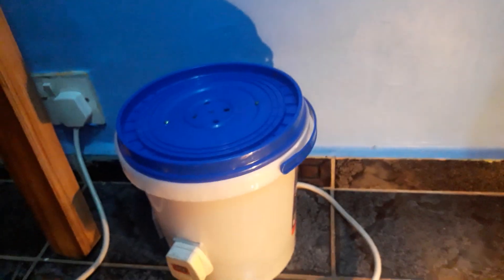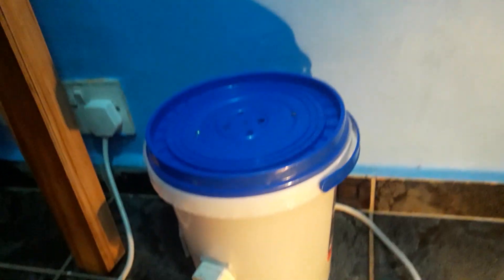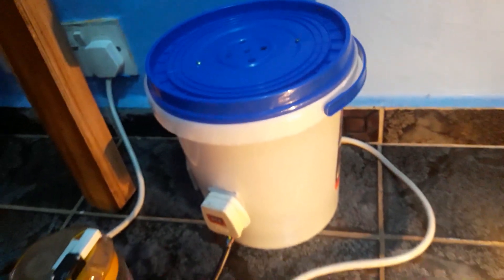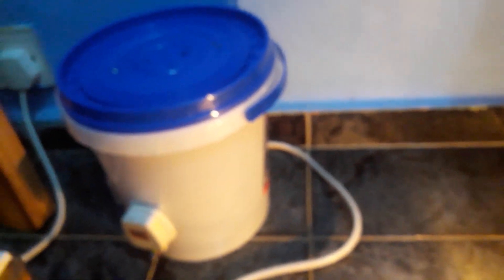Hello everybody, today I am showing you my charging system that I have made and it's working. Power is lighting this light here. I'm still working on the fan system in here, but it's working.